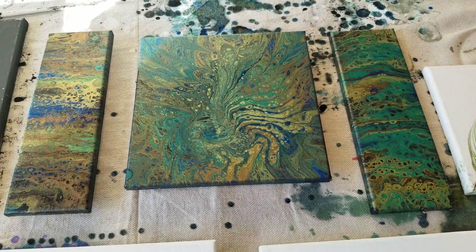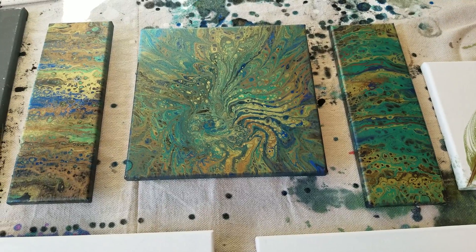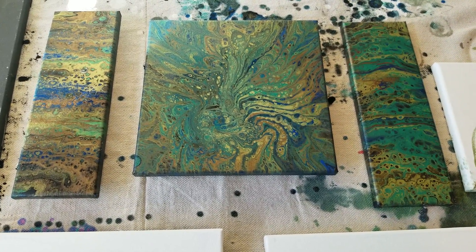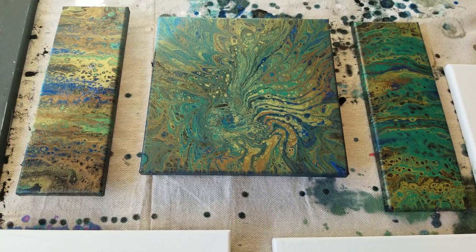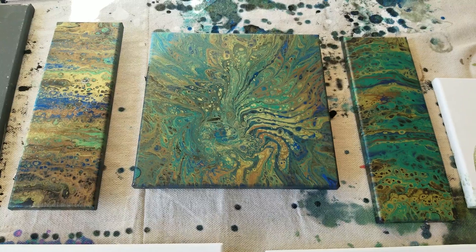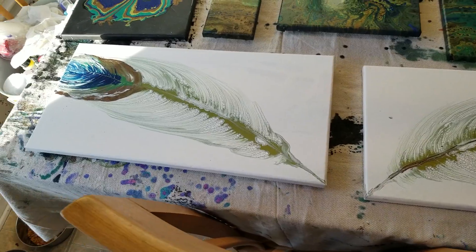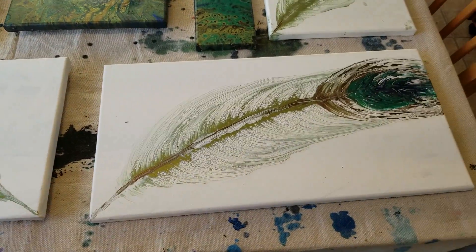Hey guys, just wanted to show you the results of all my painting the other day. These are my peacock colors — I really like how everything turned out. I can see these three pieces being together on a wall, I'm really excited about that.